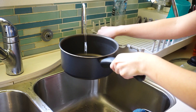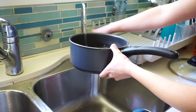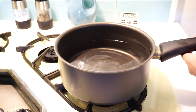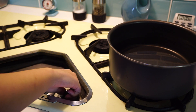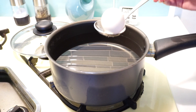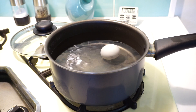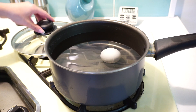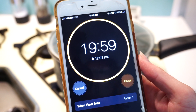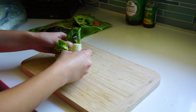Start off by taking your pot and filling it up about halfway with water. Set it on your stove and set the heat to high. Then take your egg and place it in the pot of water and cover it up. Let the egg sit in the pot of water for 20 minutes.